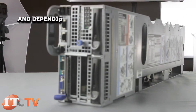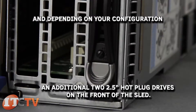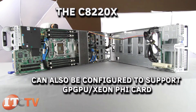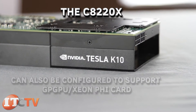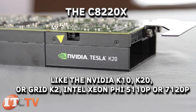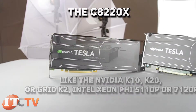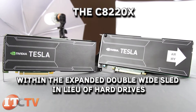Additionally, depending on your configuration, an additional two 2.5-inch hot-plug drives on the front of the sled. The C8220X can also be configured to support GPGPU or Xeon Phi cards like the NVIDIA K10, K20, or GRID K2, and Intel Xeon Phi 5110P or 7120P within the expanded double-wide sled in lieu of hard drives.